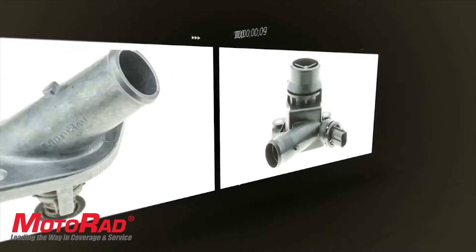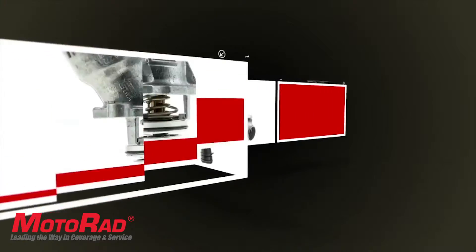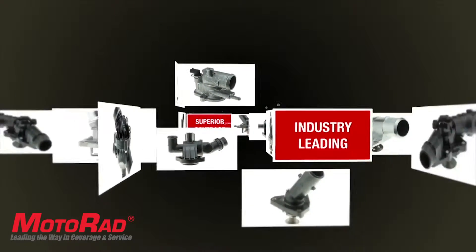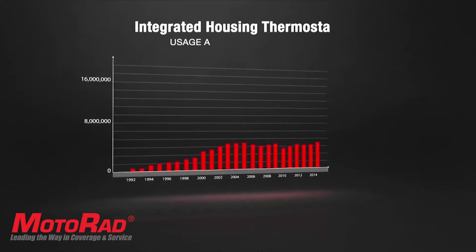Integrated housing thermostats differ from traditional thermostats, as they are an all-in-one, bolt-on solution, with the thermostat and housing integrated into each other. This is a growing segment of thermostats, with a large number of vehicles entering the replacement window.